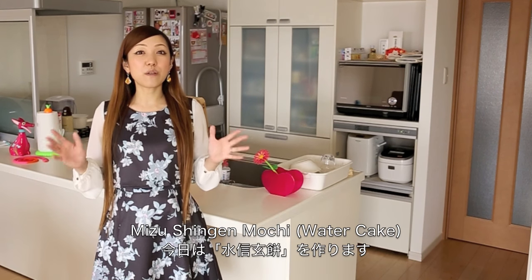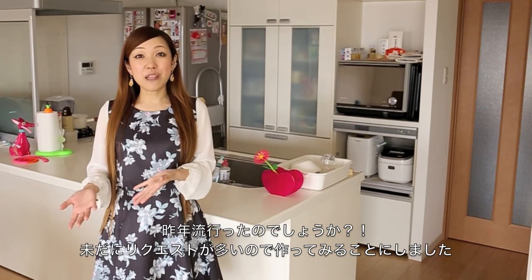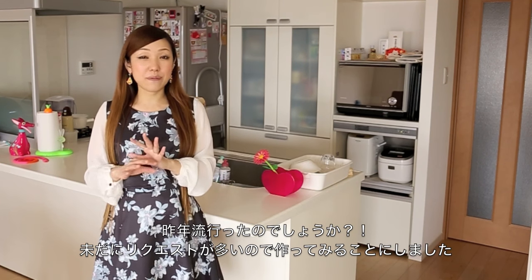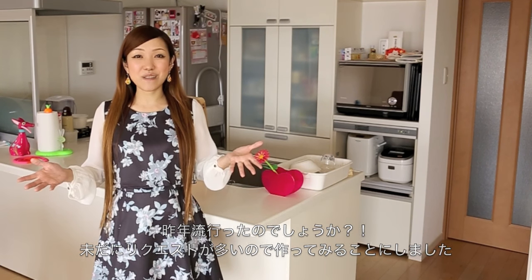Today I wanted to show you how to make water cake, Mizushingen mochi. It was popular last year, last summer, but I'm still receiving many requests for this recipe. So I decided to make this tutorial.